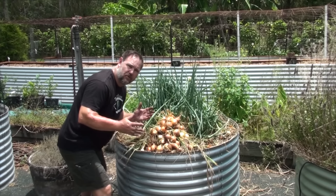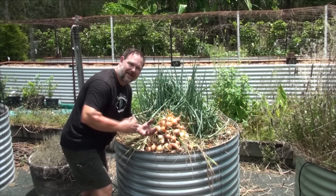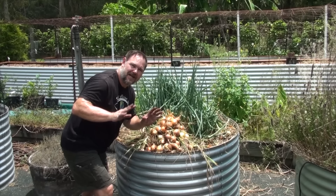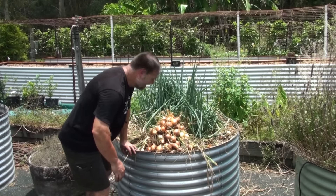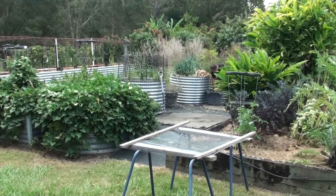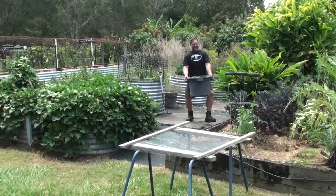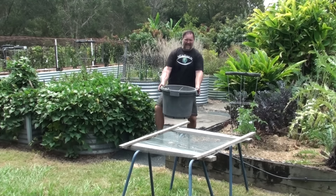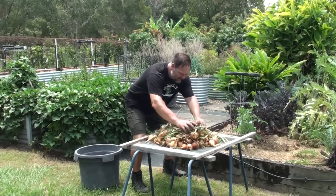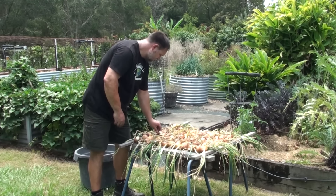So those were my five top tips on how to grow a ton of onions in a small round raised garden bed, just like this. Remember: prepare the garden bed, grow at the right time, grow the right type, crowd them in, and know when to harvest. Do all those things right and you'll grow a ton of onions just like I can. If you like this video, please give it a big green thumbs up and subscribe if you haven't already. Thanks a lot for watching. Bye for now.